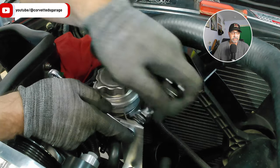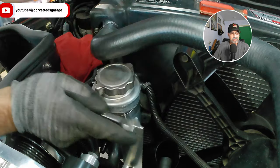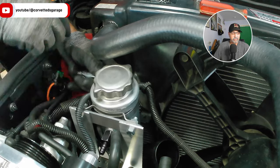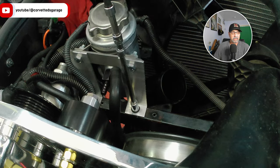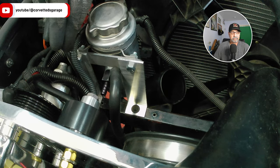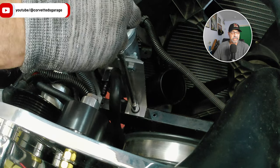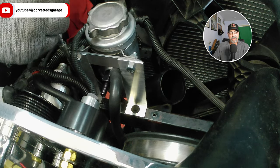We just have to connect the hoses to the power steering unit and call it a wrap. We'll tighten the clamp that holds the power steering reservoir, finish tightening the bracket, and do one last check - I always go back over it and check it with a regular hand tool.